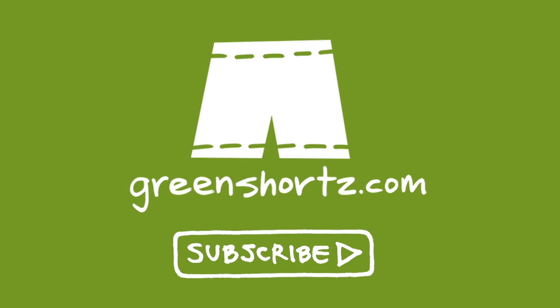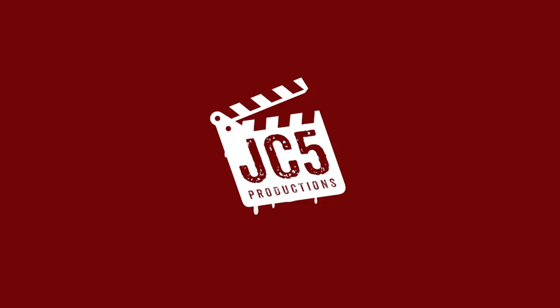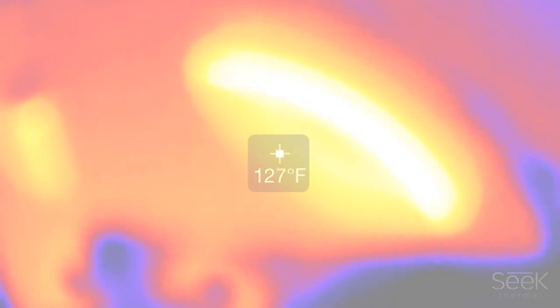And if it's your first time here, please subscribe for new videos every Thursday and Saturday. Special thanks to Juan Alcazar of JC5 Productions for editing our spooky intro. Juan is a friend and filmmaker here on YouTube. Click here to see Juan's playlist of scary videos to get you in the mood for Halloween.